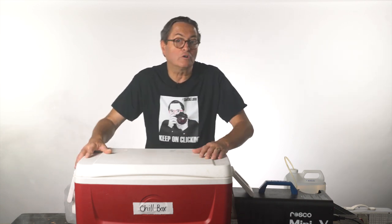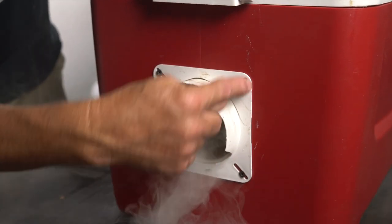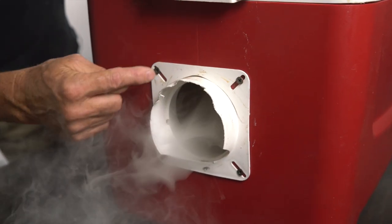What I have here is a cooler. This cooler has had a hole cut in each end of it. I've got a dryer vent that I've just screwed into each end — there's a dryer vent on each side. I did that because it kind of cleans up the hole and makes it look a little nicer.